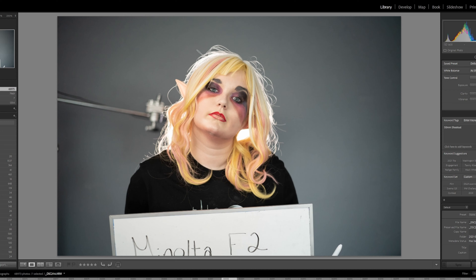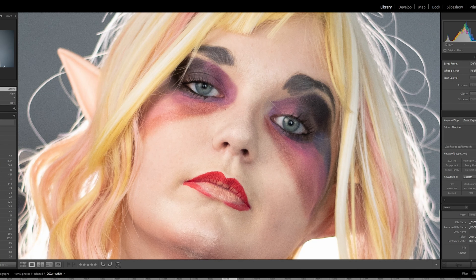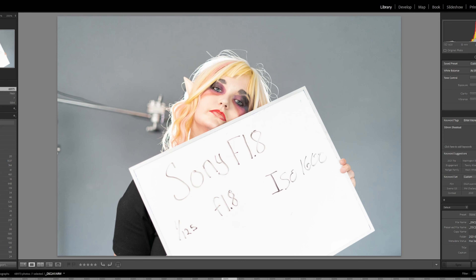This is the Minolta 1.7 at F2.8. I don't know why I shot the Minolta F1.7 at 2.8 at ISO 1600. But this is freakishly sharp. And you lose a little bit of that glow at the 1.7 end.